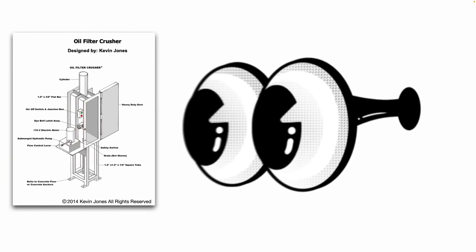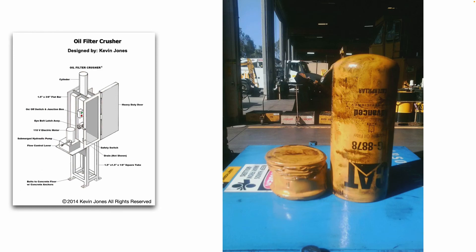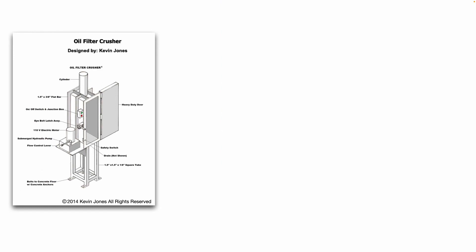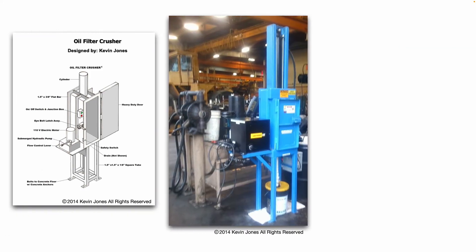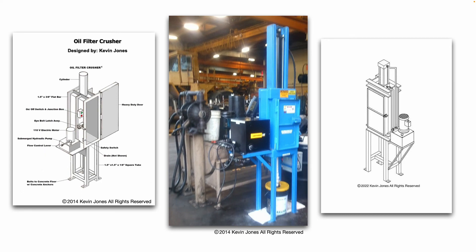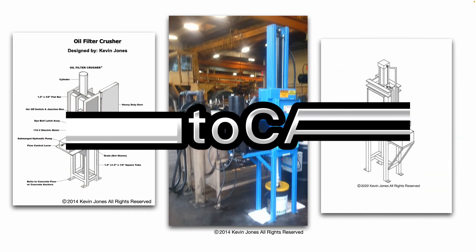Around 2014, I designed and built this hydroelectric oil filter crusher for my previous employer. This was a concept drawing I gave to my boss, and once he approved it, I ordered my materials and parts, did all the metal fabrication, put it together, painted it, tested it — and there's the finished product in use in the heavy equipment shop. Later in 2022, I refined the design and made some improvements, as you see here in this drawing, using the AutoCAD program.